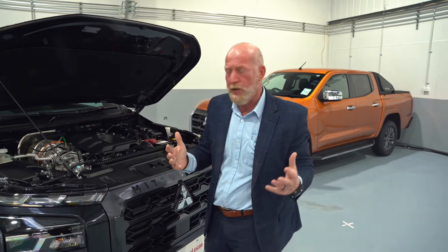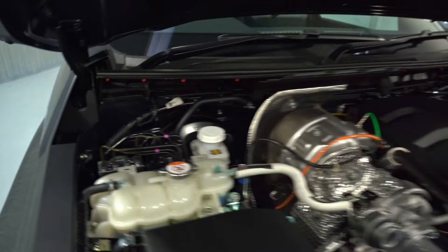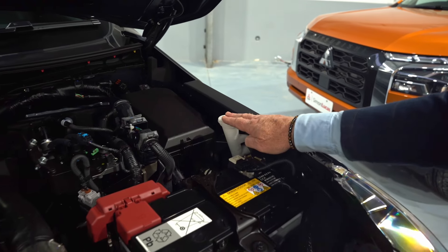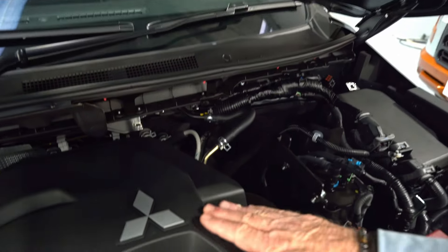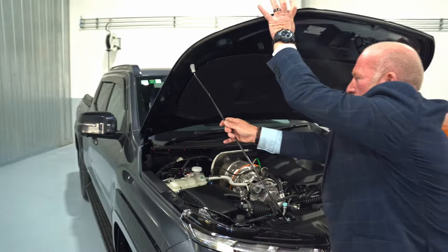Mitsubishi has been very clever here because everything you need to check has a white cap on it. We've got our brake fluid situated at the top, your windshield reservoir — make sure that's full all the time for your trip — and of course your engine oil. To pop the bonnet back down, just take it out of the little slot and drop it.